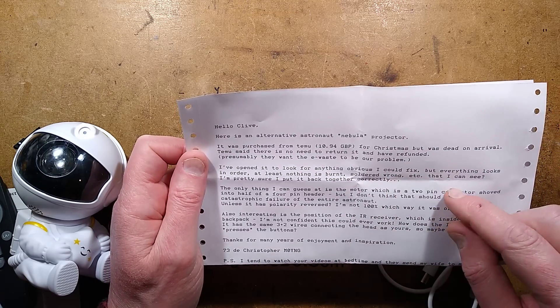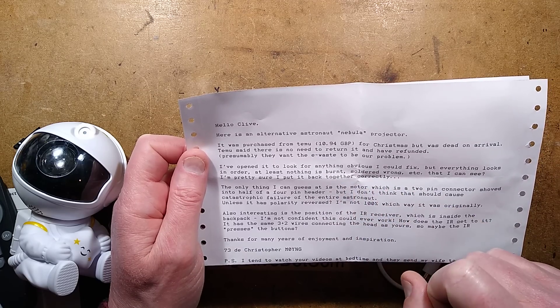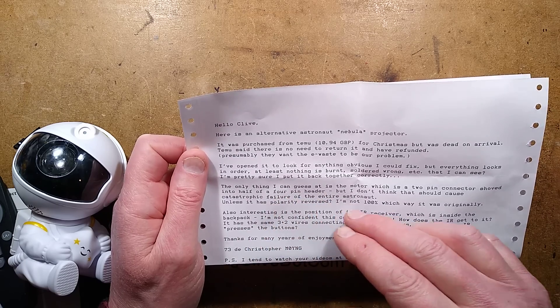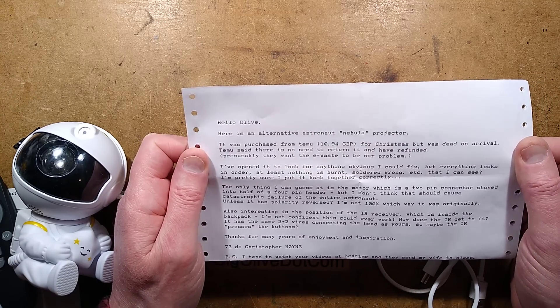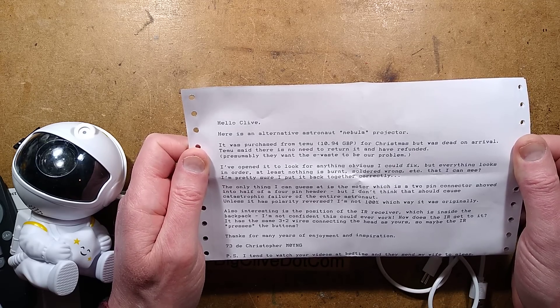The sender has opened it to look for anything obvious to fix, but everything looks in order - nothing is burnt or soldered wrong. The only thing they can guess at is the motor, which is a two-pin connector shoved into half a four-pin header. They don't think that should cause catastrophic failure of the entire unit, unless it's polarity reversed, and they're not 100% sure which way it was originally.